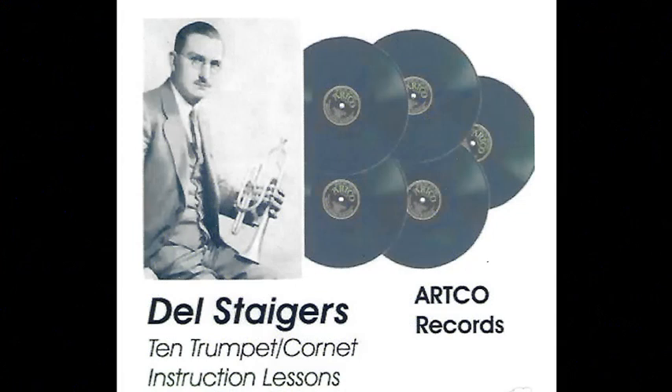Mr. Stegers will only play the etude included in lesson number 10. He first plays in a snappy, material manner. The first eight bars are loud, the second eight subdued, leading to the Andante Cantabile, which he plays with as much feeling as possible, using legato tonguing throughout.